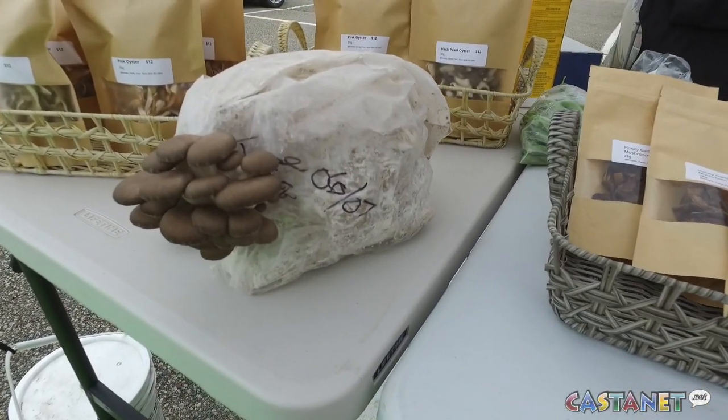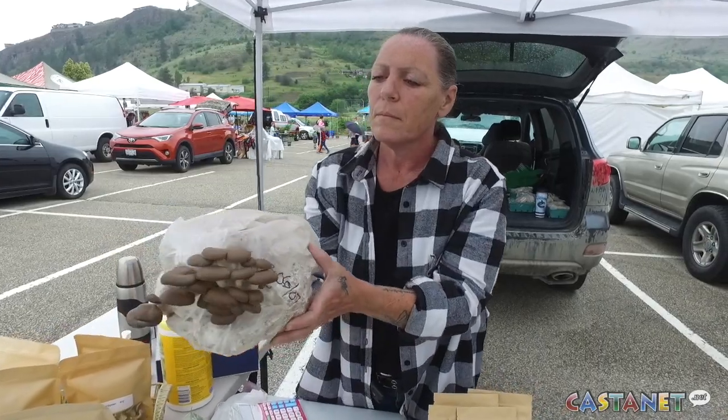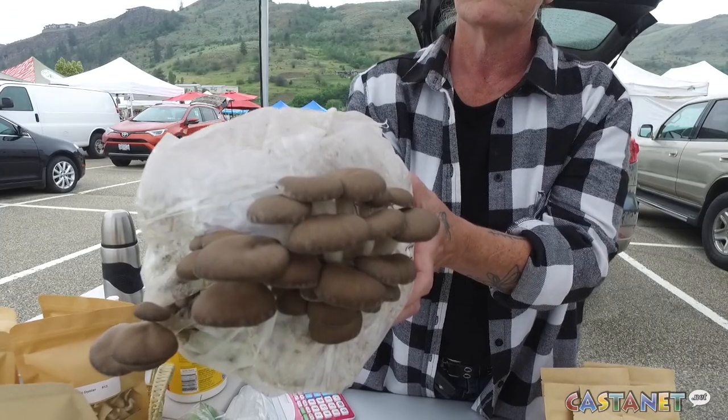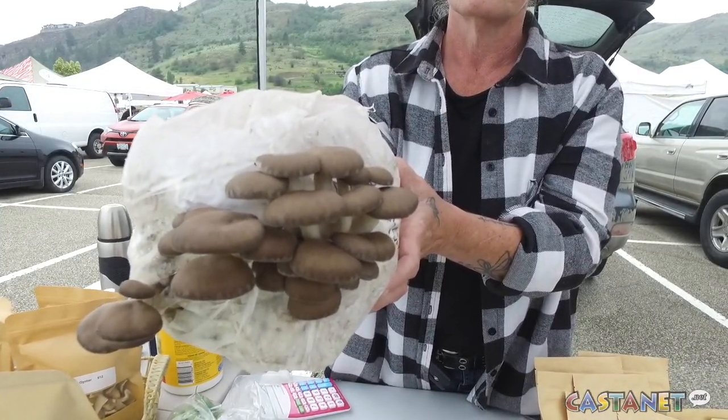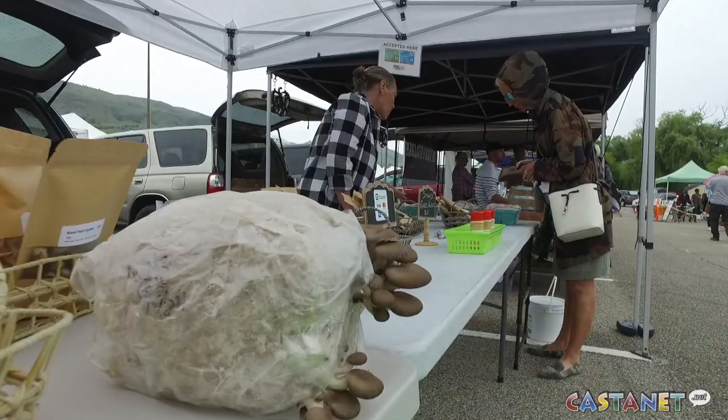Right now we're selling the pink oyster starter kit, which is very easy for people to take home and enjoy mushrooms. You just grow it indoors — it needs 12 hours of light and 12 hours of dark, so we suggest no direct sunlight. Your den or your dining room, somewhere that you can put it and not forget about it. Then you spritz it down with water a couple times a day and watch your mushrooms start to grow.